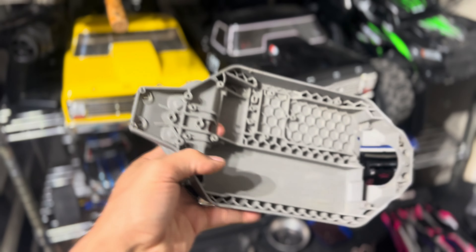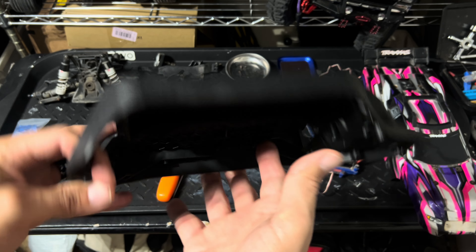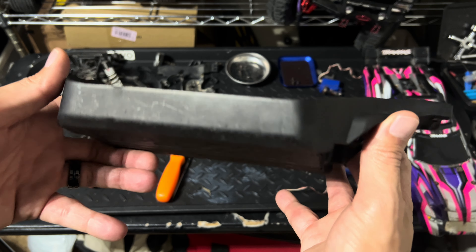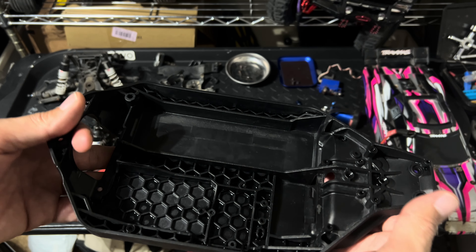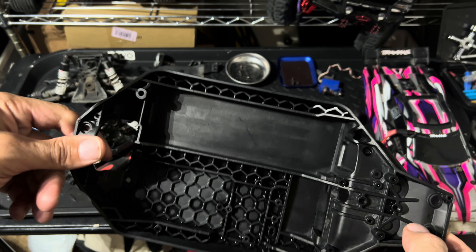It came out pretty good. I figured since I'd never done it before and I wanted to, why not? It only cost like three or four bucks for the dye, and you can get it at Target or Walmart, but I'll leave a link in the description below where you can get it on Amazon too. Yeah, it went pretty good.